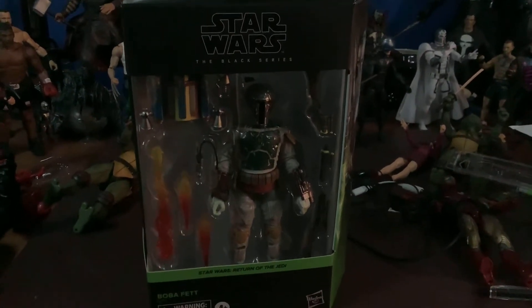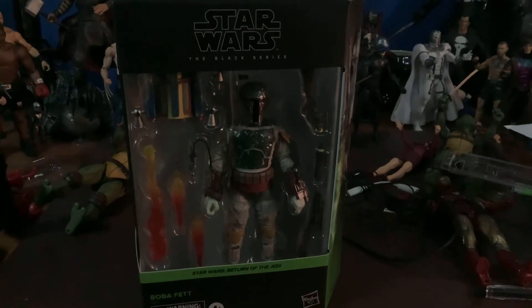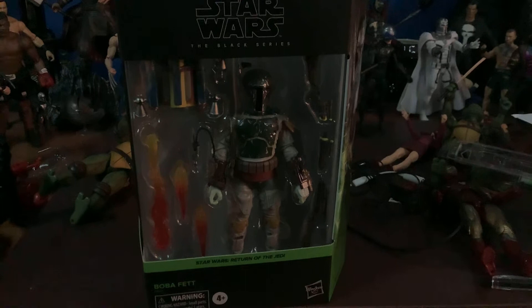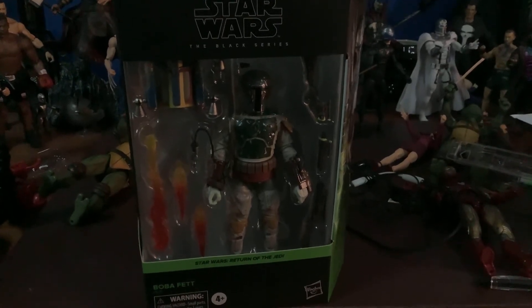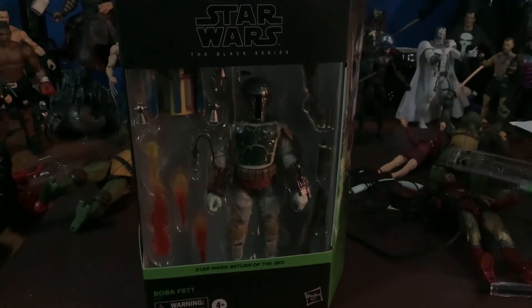Can't wait for my Bad Batch wave to come in — Bo-Katan, Asajj Ventress. I'm so excited about that Asajj Ventress. But this is definitely the best Boba I've seen, other than if you go out and spend a couple hundred bucks on a Hot Toys or something like that. This one's super sweet.